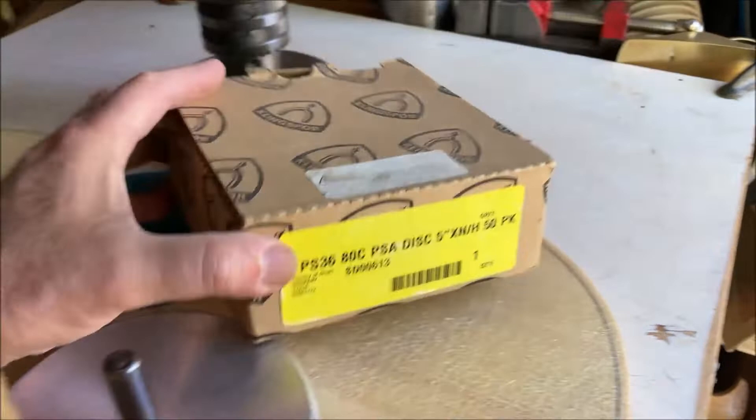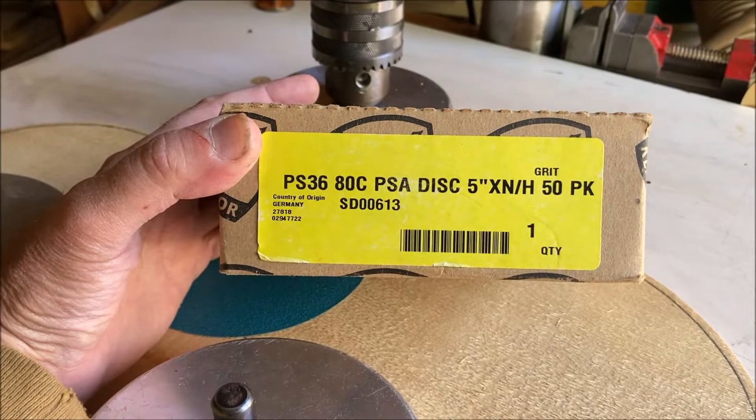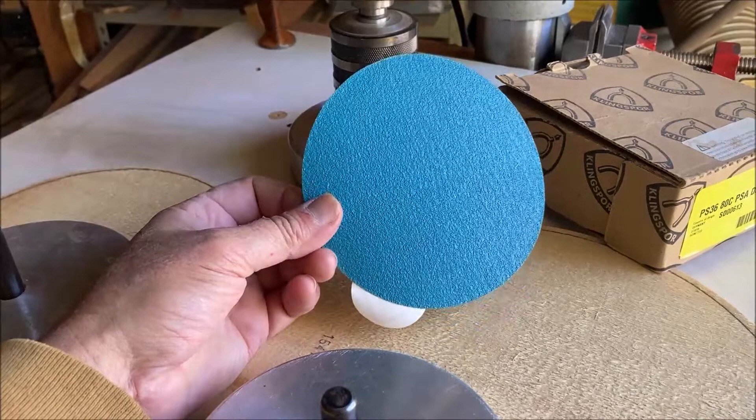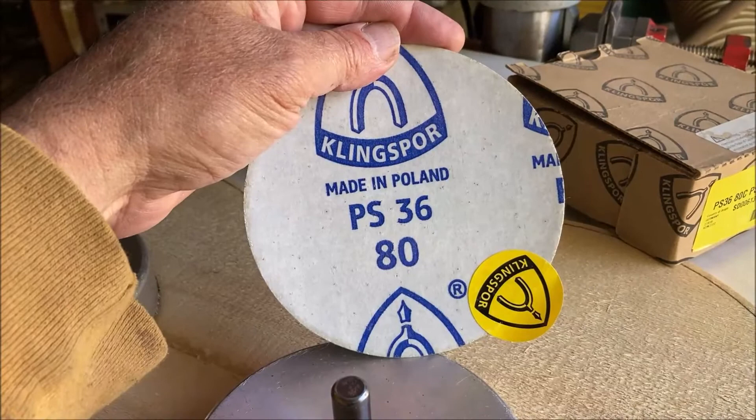I use these Klingspor discs. These are my favorite to get. They're self-adhesive and work great. This is what they look like here. I get the blue ones. I forget what the material is but these work great. You can see what they are.